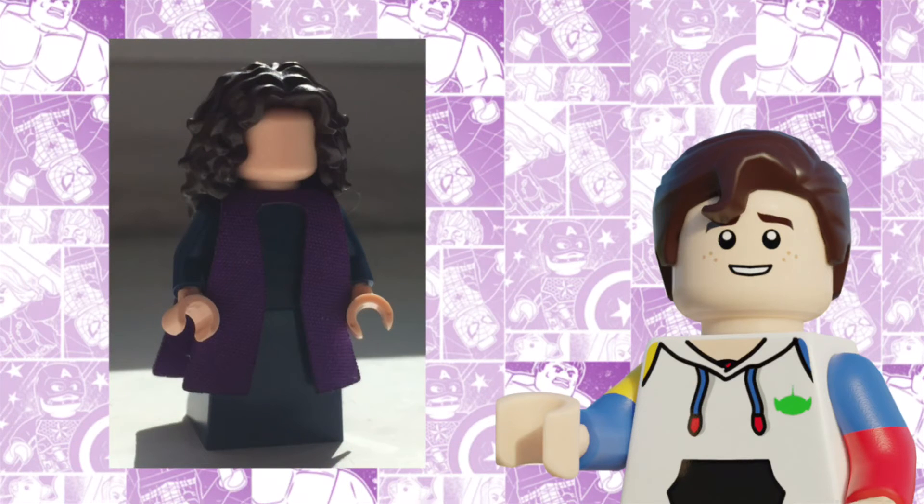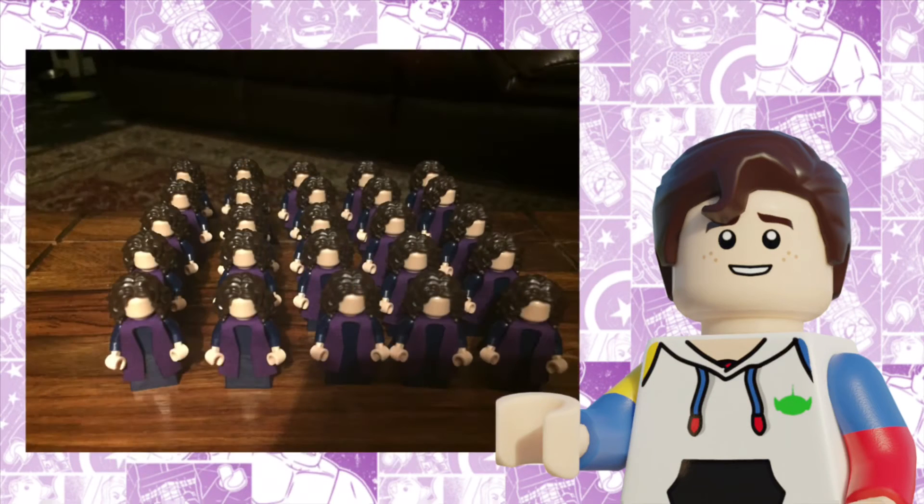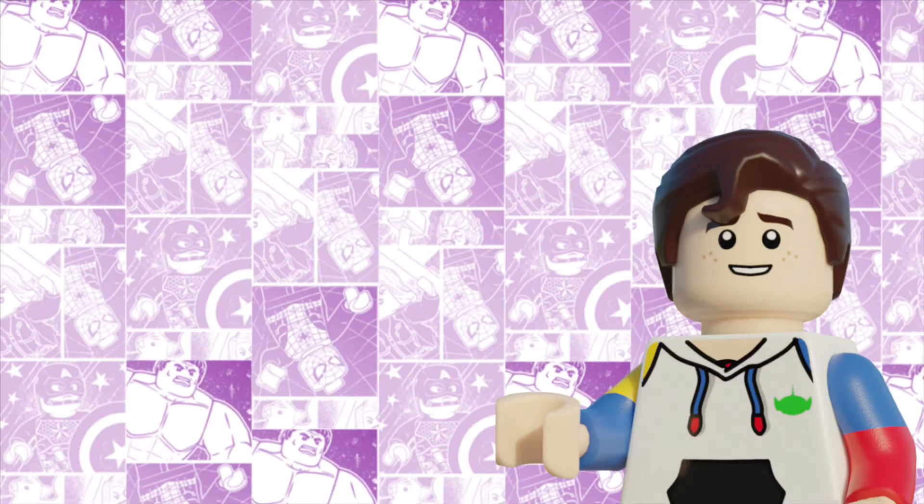But the upside to that was that we had our first look at the minifig — without any prints — but it still got me very excited. And we also got to see the Agatha army. At the end of May, I shipped the parts off to Minifig Madness, and I awaited their return.